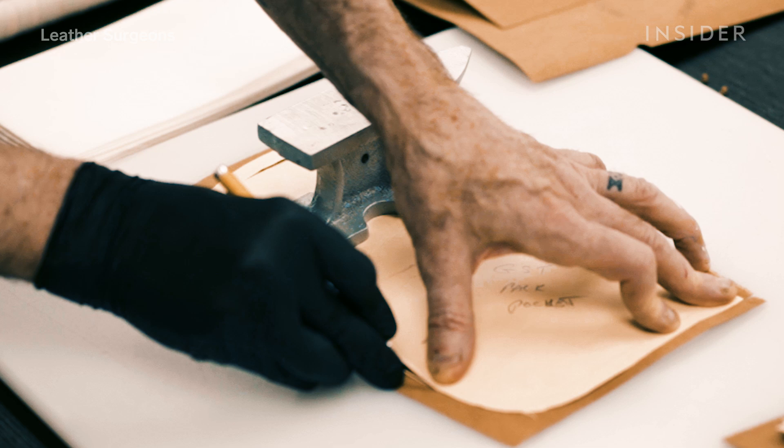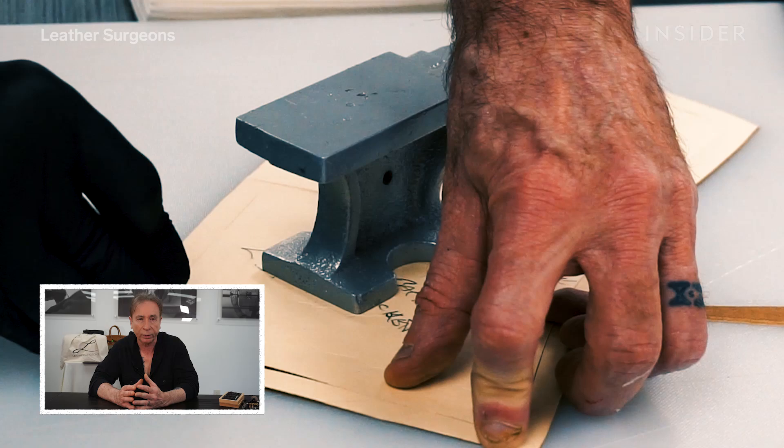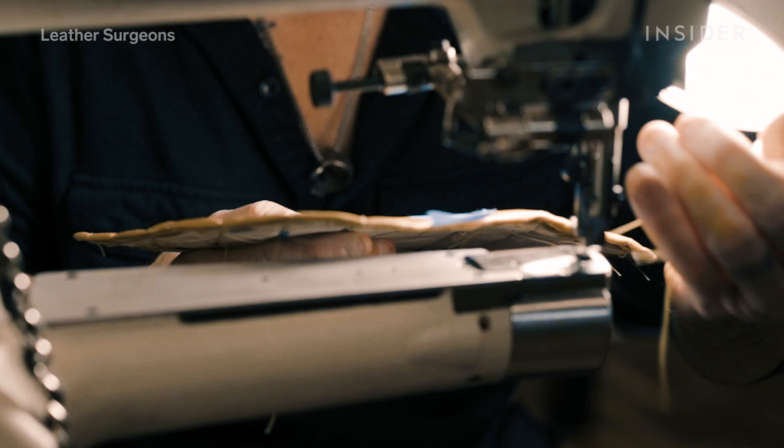The first thing we do is cut a pattern. You find the right leather — the exact leather the bag was made out of — and you just replace the pieces that you can. We've seen angry boyfriends cut bags with razor blades. There are things that happen all the time.